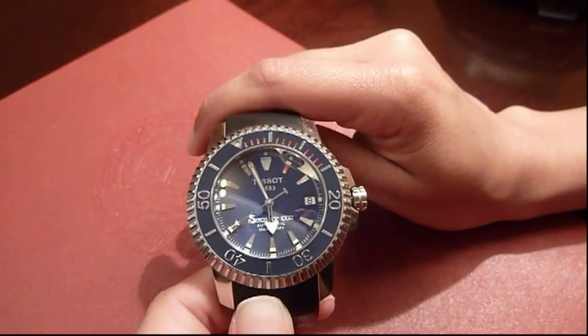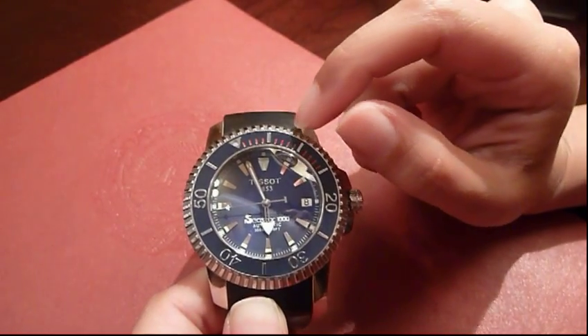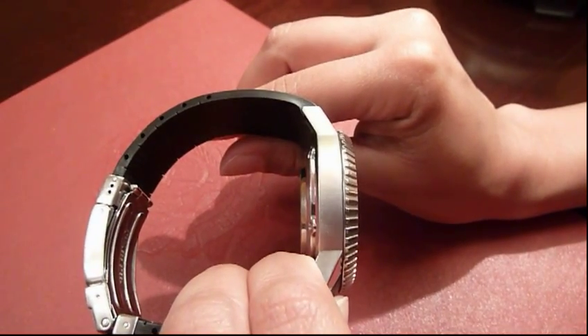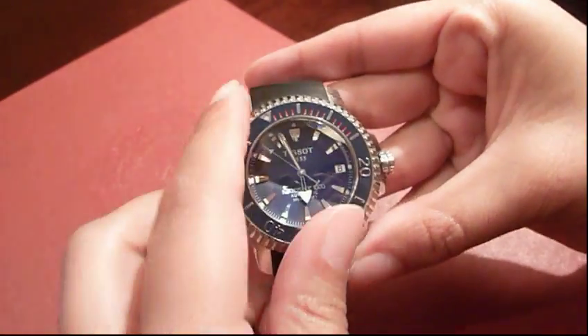The case material of the watch is stainless steel with a case diameter of 43.9 millimeters and a case thickness of 15.4 millimeters. The bezel is unidirectional.